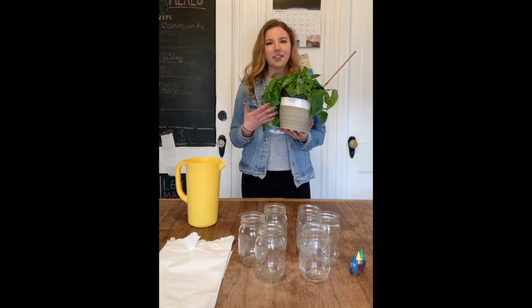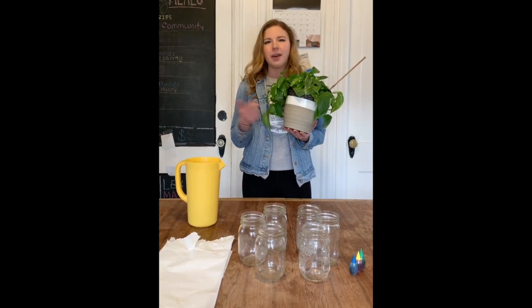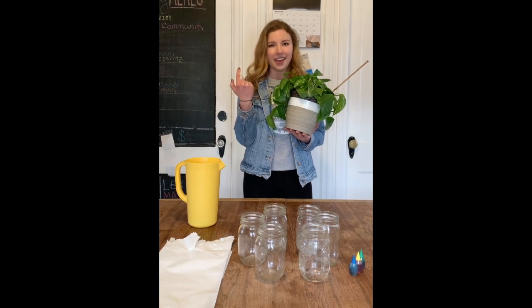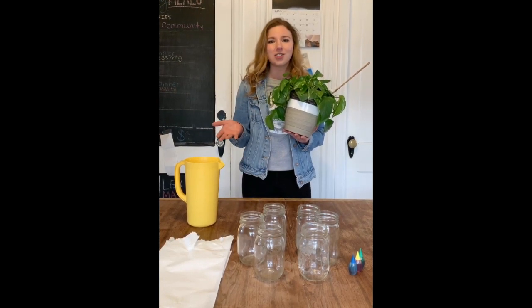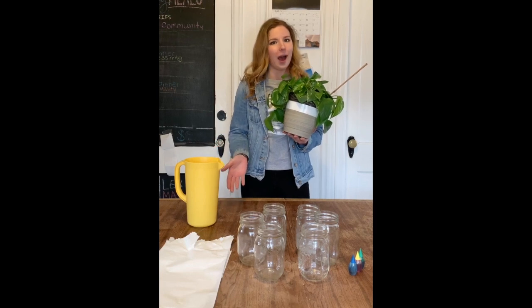A lot of us know that plants get their water from their roots, but have you ever wondered how water travels up against gravity and doesn't just fall back to the ground? Well, it's actually a really awesome force called capillary action.